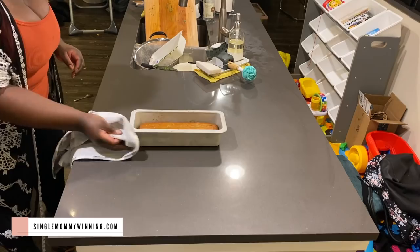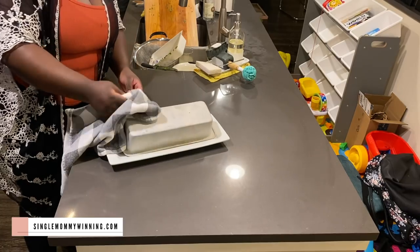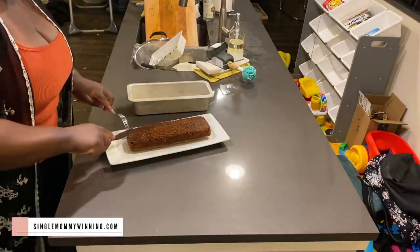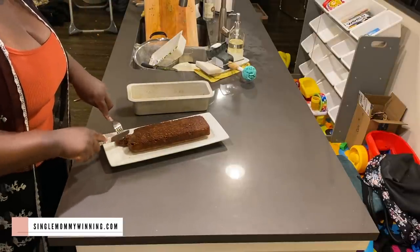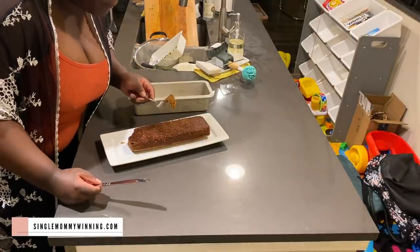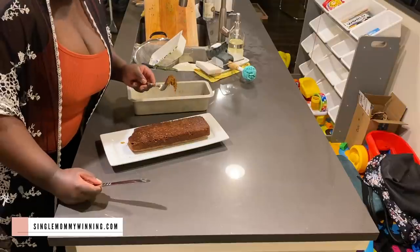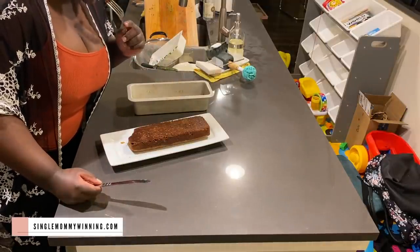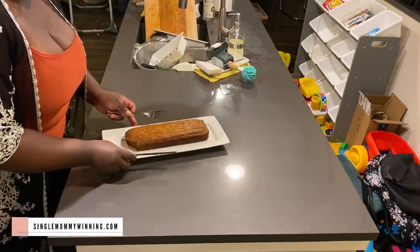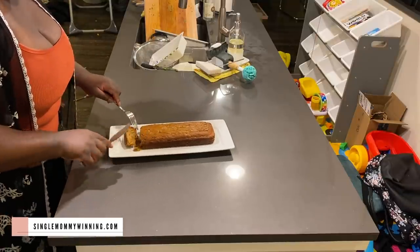By this time my banana bread was done, so I did the toothpick test and it came out clean. It looks so good! I know you're supposed to wait until it cools down before eating, but I was hungry and I am so impatient, so I just had to take a bite to see how good it was — and it was yummy! I ended up eating a little bit more than a bite, but who's judging? The kids will still have some to eat tomorrow. I definitely recommend you try this recipe — it's going to be in the description box.